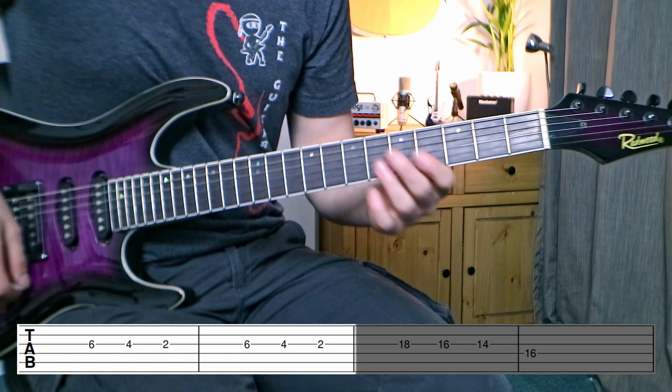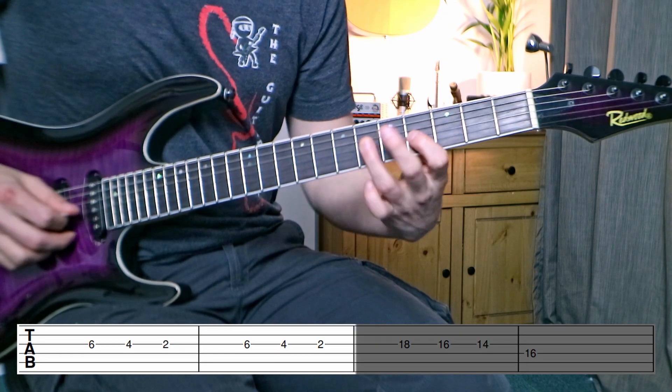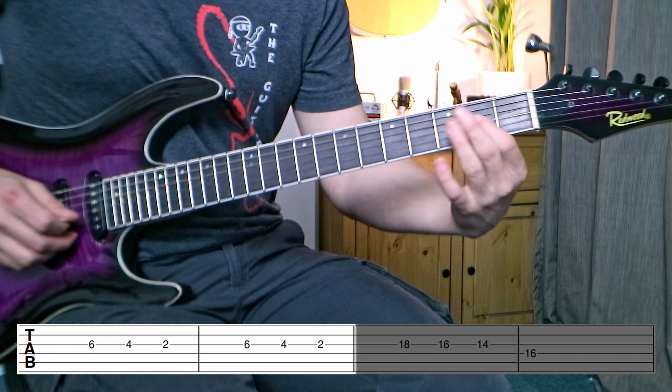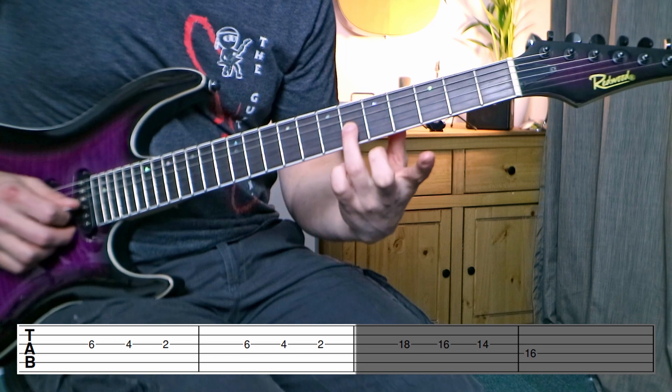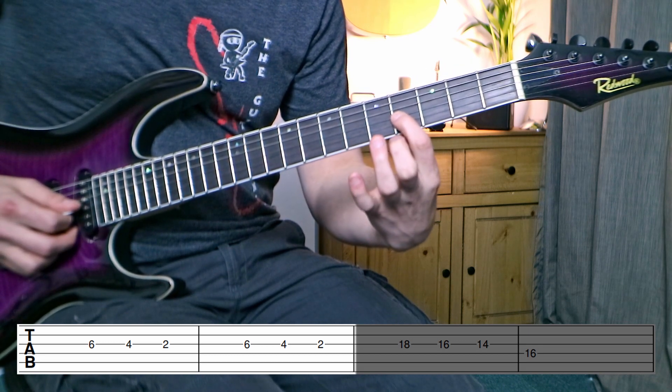So if we hear that with the backing track: one, two, three, four. One, two, three, four. So we've got this one, two, three, four — and we're not playing on the one. So again, to go over those first two sections: we've got sixth fret with the third finger on the third string, then back to the fourth fret with the index finger, and then back to the second fret, all on that third string.